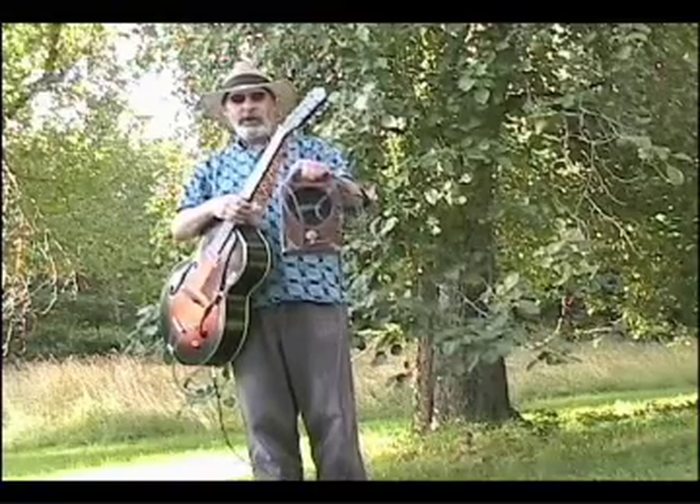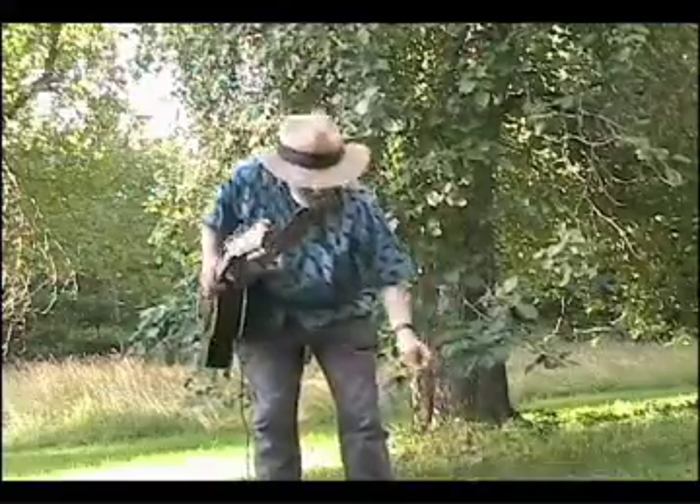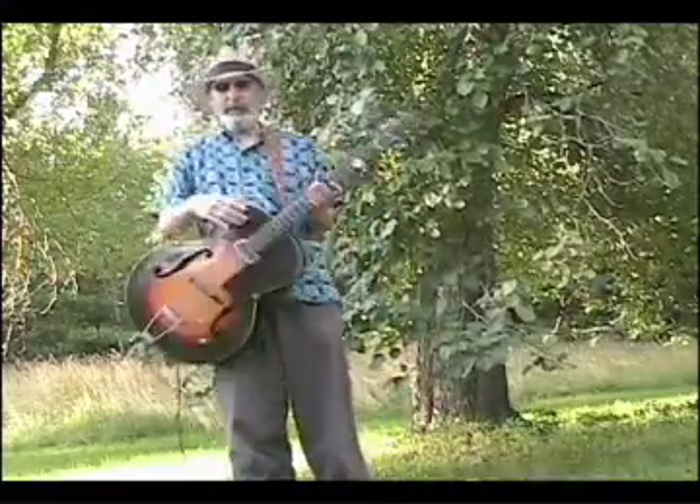Got my ancient pig nose and we're gonna do some blues progression stuff. Somebody asked me about playing a blues progression.